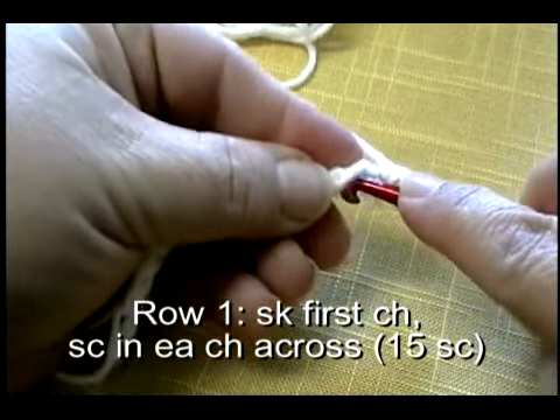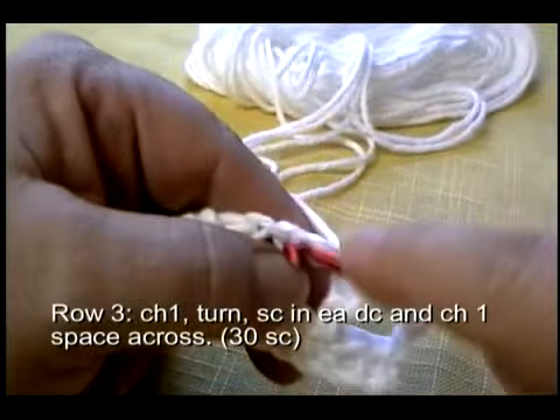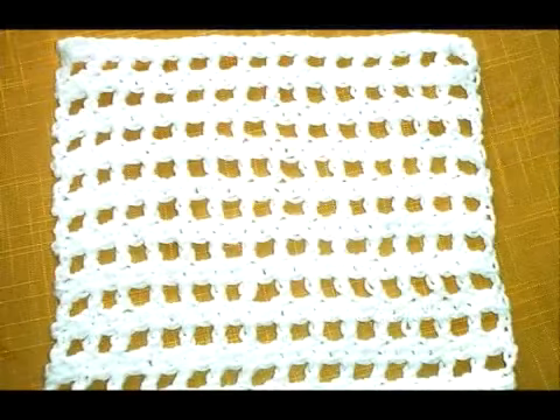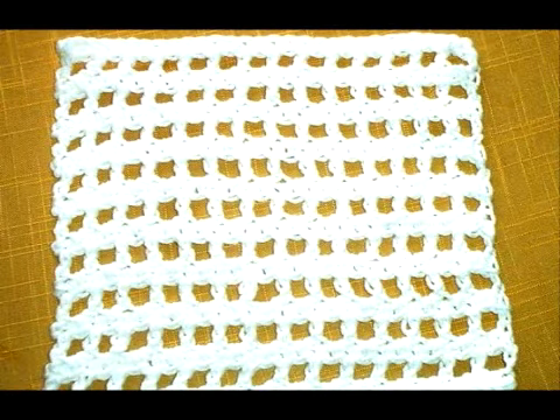At the bottom of the video, while I'm working the stitches, you will learn how to read a pattern. Once you know how to make the stitches and read a pattern, you can make just about anything.